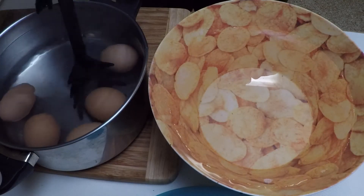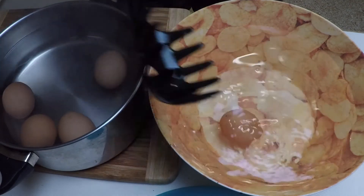Now that we have the proper tools, transport your very hot eggs into some cold water.